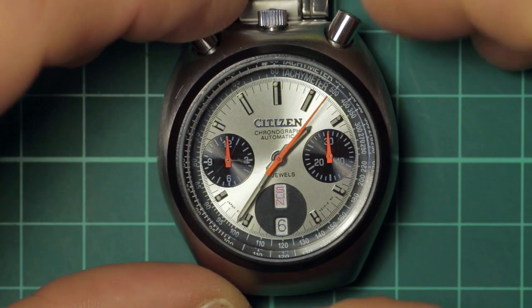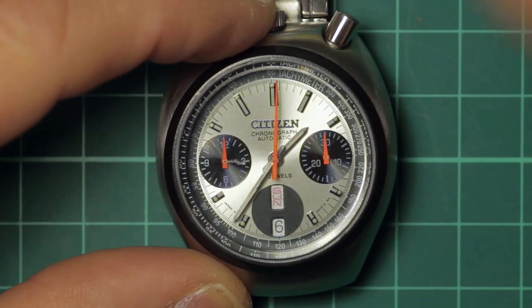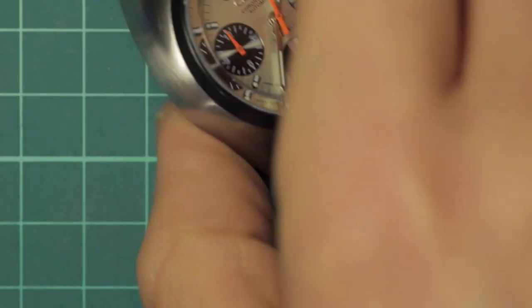You can do instant lap timings — for example, you time a lap, ten seconds, boom, and then start again. It will immediately start timing again from that reset, just like so. I think that's a fantastic little additional feature.